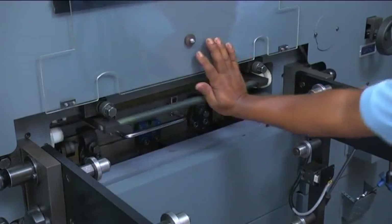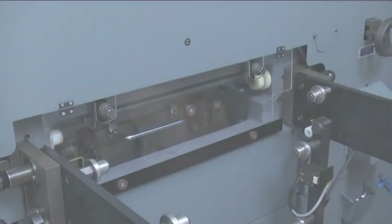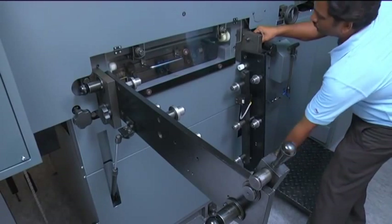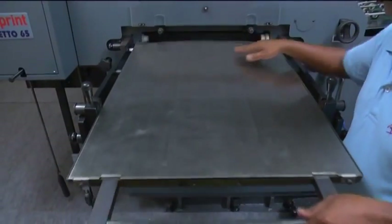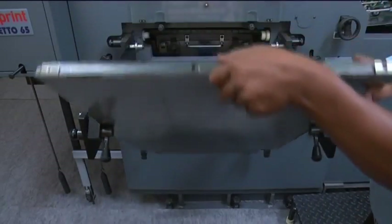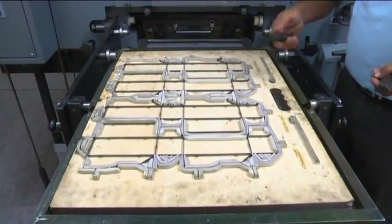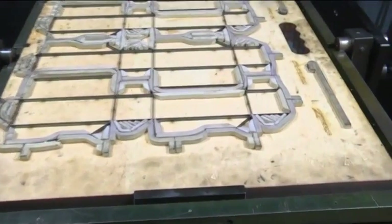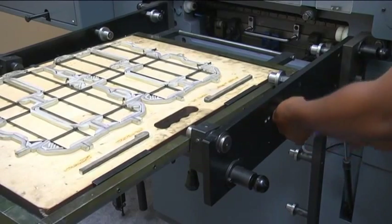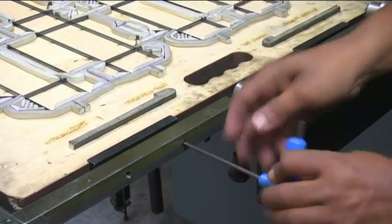A locking screw is provided for locking the chases after loading the dies. The chase turnover mechanism enables easy removal of the die unit — the die chase is easily removed using the chase turnover mechanism, which is mounted on gas springs, helping in quick job preparation. Similarly, refixing of the die chase is also made easy. A clamping system is provided for precise location of dies, allowing the die to be held firmly and refixed quickly, ensuring perfect positioning — highly beneficial during repeat jobs.